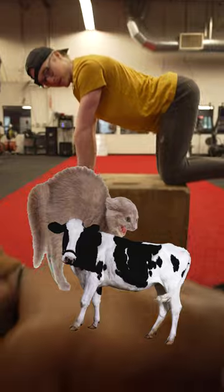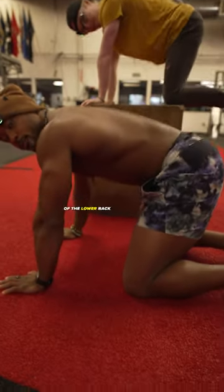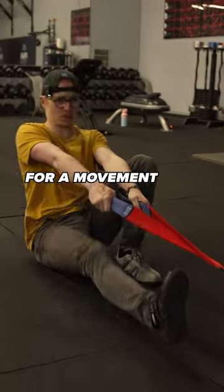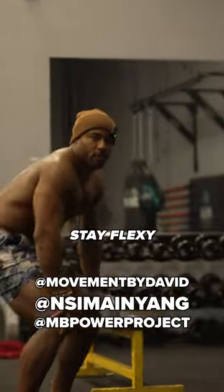We can also attack the lower back directly with cat-cow — flexion and extension of the lower back on all fours. And if you want, you can even add weight for a movement like the seated Jefferson curl. Stay flexy.